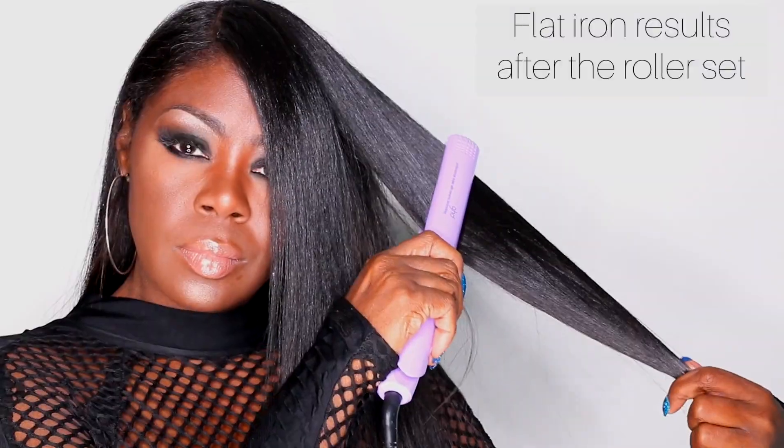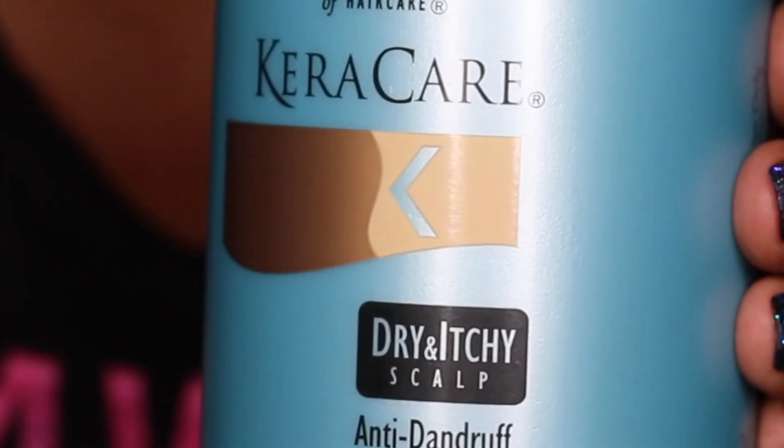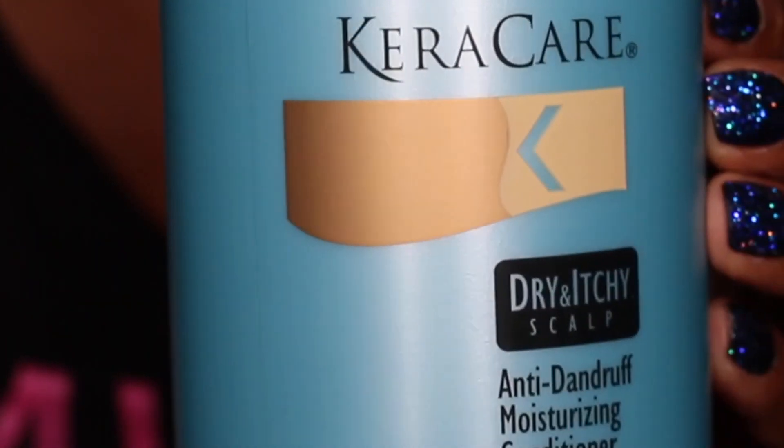You saw my roller set results, then I showed you my flat ironing results, and now we're going to focus on my ends. The goal is to make sure that the roller set is as taut as possible — paper towels help me achieve this, so when I release the rollers my ends will be as smooth and straight as possible. I find that when I deep condition with a silicone-based conditioner my hair seems a lot straighter and my ends seem more relaxed.